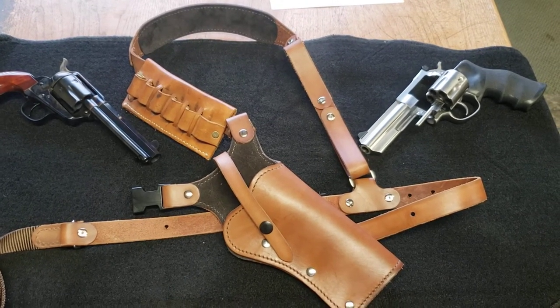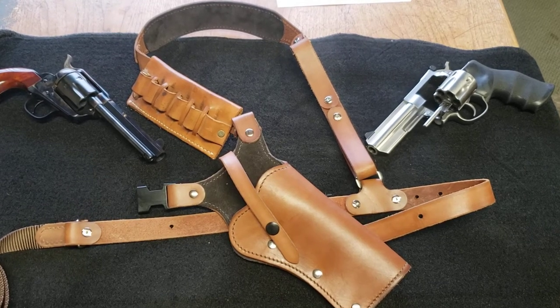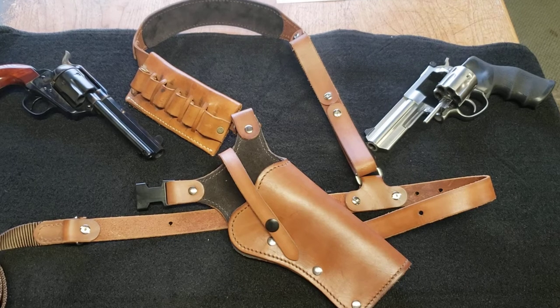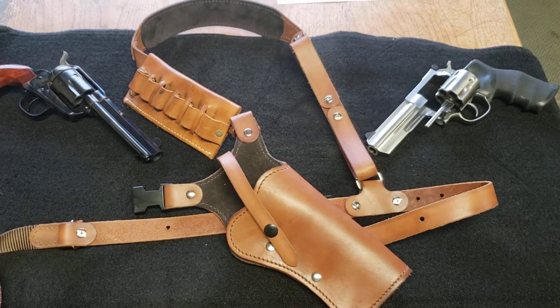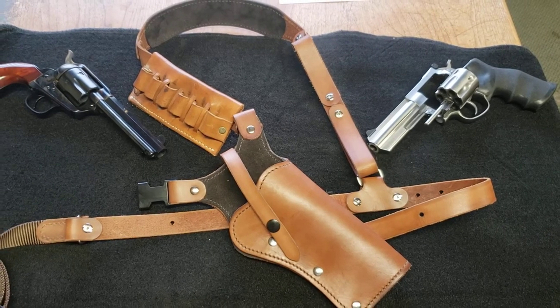Welcome to Montana Musings. As you can see, today's video is going to be a review of this shoulder holster from Western Images Leatherworks in Colorado.